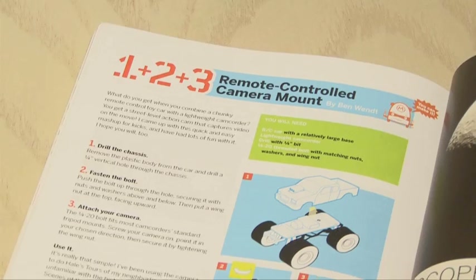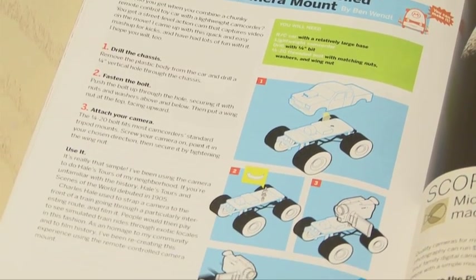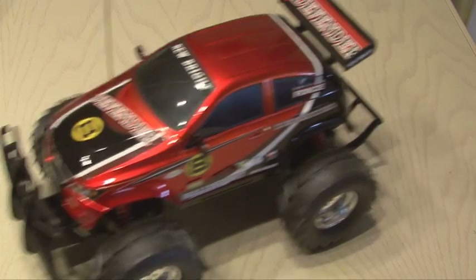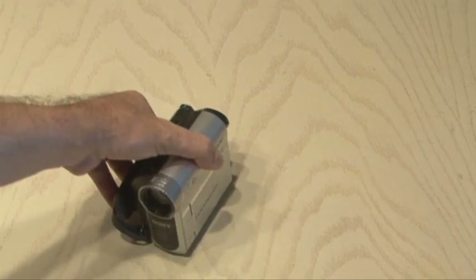The remote-controlled camera mount project is by Ben Wendt. For this project, you'll need an RC car — really, any RC car will work. The larger, the better. And you'll also need a camcorder. The smaller, the better for this project.